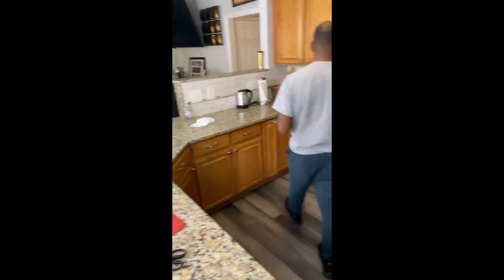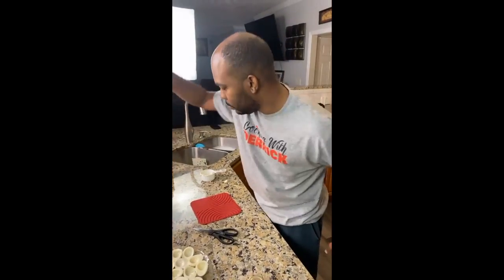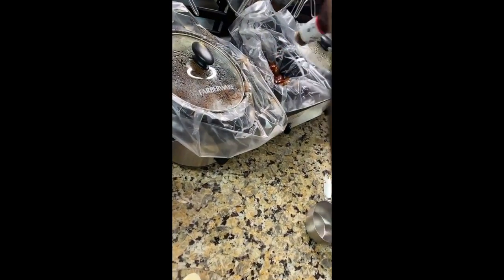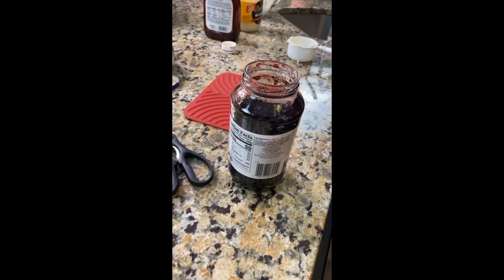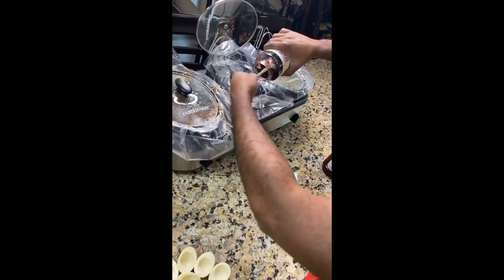All the meatballs are out. Let me show you my sauce. I got my meatballs in there — now look, this is Sweet Baby Ray's sauce. And here's my secret ingredient: grape jelly! Yes, grape jelly. Don't knock it till you try it. So these are gonna be great balls — grape meatballs!